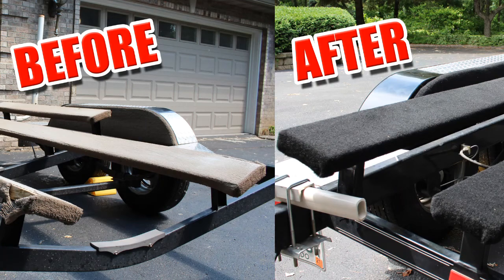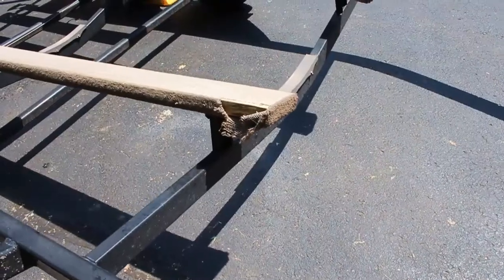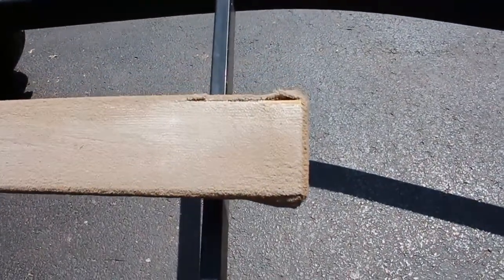Mile high campers coming back at you again with another video. Today I'm going to show you how I recarpeted the bunk boards on my boat trailer. As you can see, the wood is starting to come through the carpet and it's time to get these recarpeted ASAP.